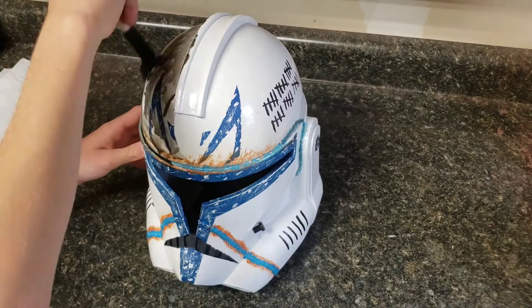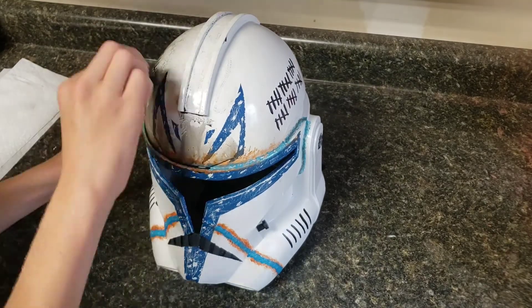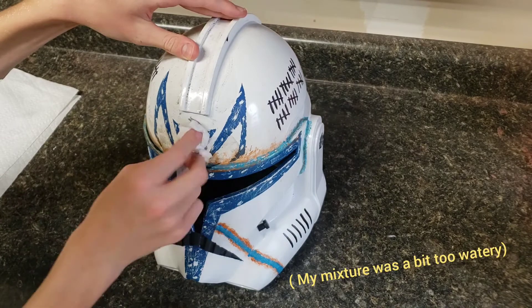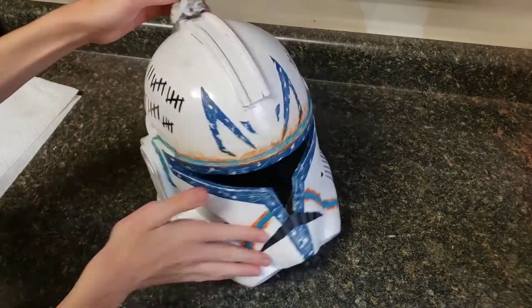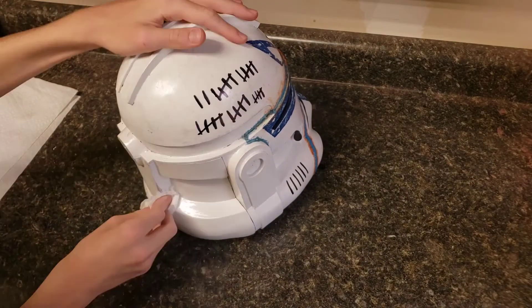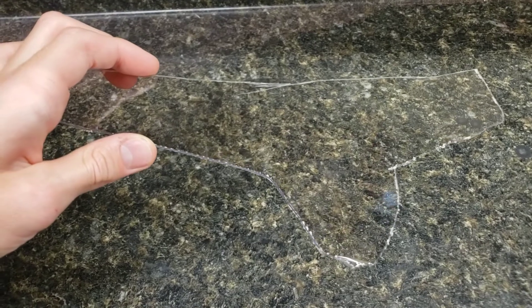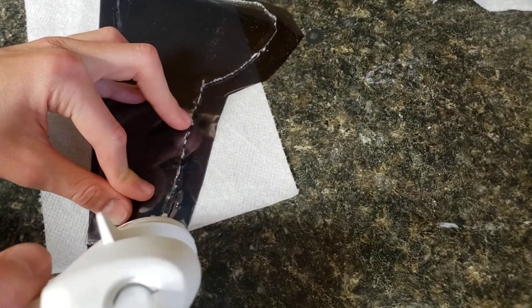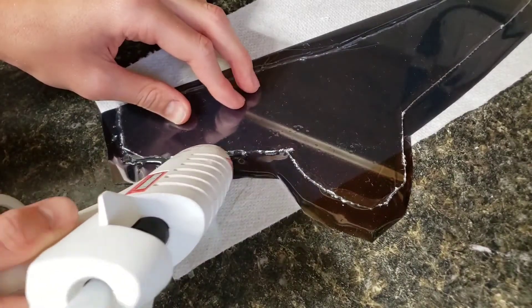The next step is weathering — this is optional, but I think it makes the helmet look a lot cooler. Water down some black paint so it's about half paint and half water. Apply the mixture generously on the helmet and use a paper towel to dab it off. Some of the black paint will be left on the helmet, giving it a worn and weathered appearance. After that, I cut out a piece of a clear face shield and applied window film to it. I used hot glue to make sure the window film wouldn't peel off. Finally, I hot glued the visor inside the helmet.